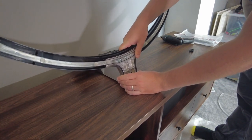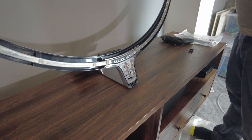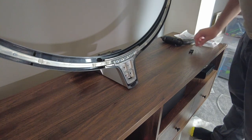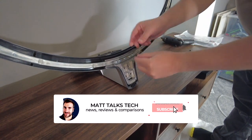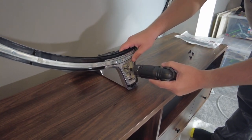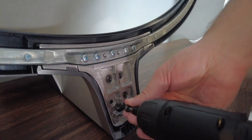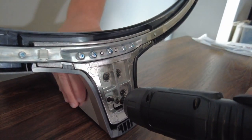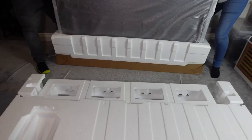There are four screws to put into the bottom of the base, which just need a normal or electric screwdriver. I put one screw in by hand first and then used my electric screwdriver to speed things up, putting in all the remaining screws while holding the base down firmly.